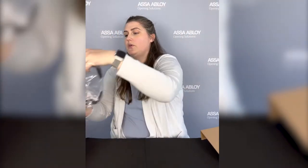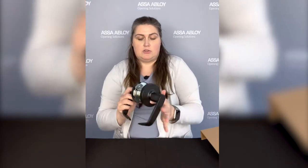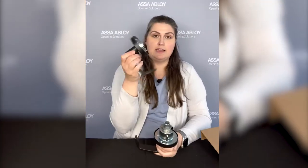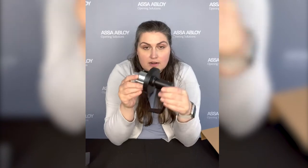Let's take the lock body out of the box — you can see how it looks right in there. I'm going to pull that out. This is going to be loosely assembled from the factory, so you'll easily be able to take the inside rose assembly off. There is our outside assembly.